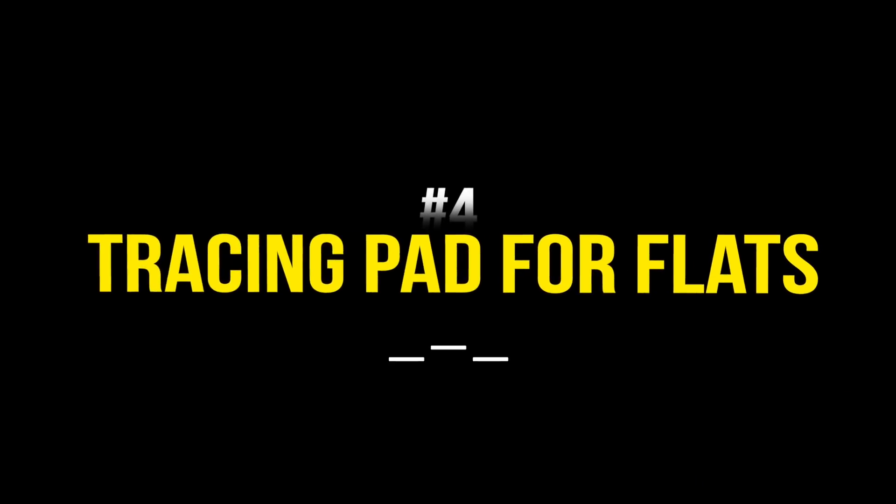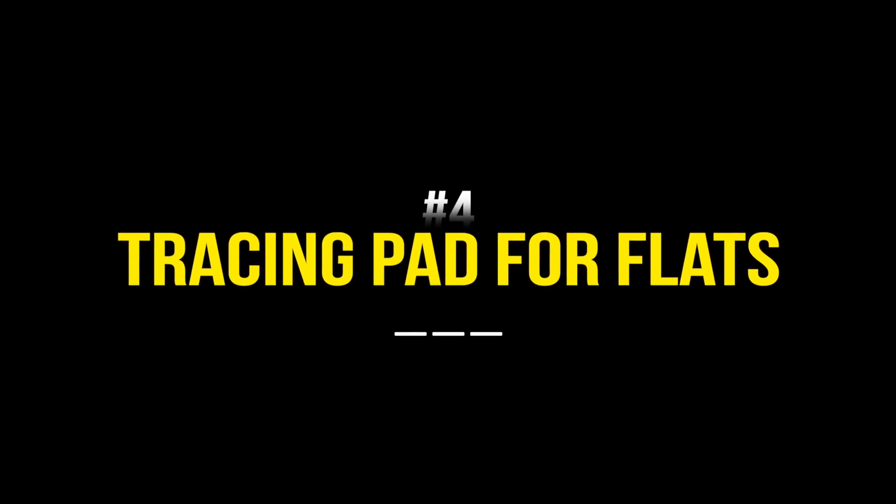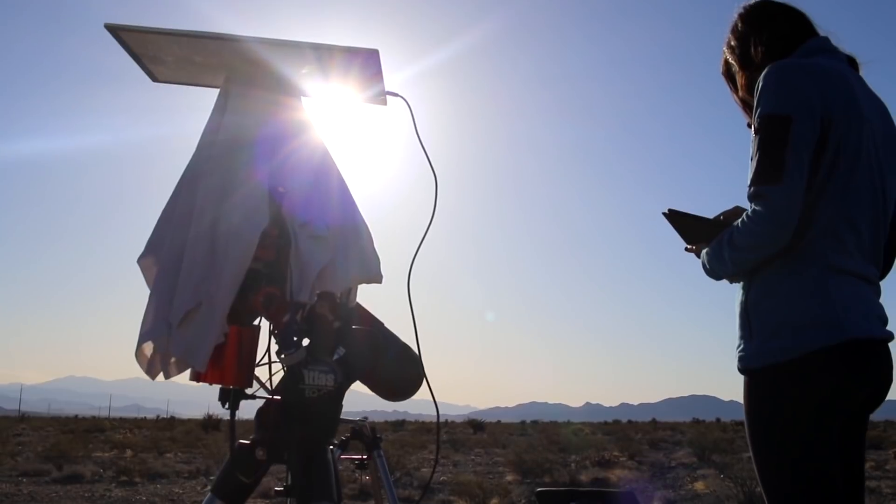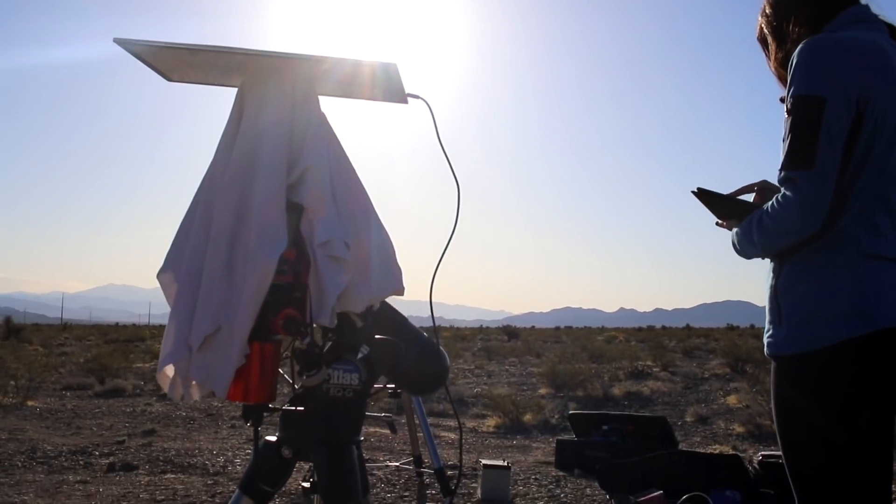Number four is a light panel, which looks like this — it can actually look like anything, but this happens to be a tracing pad for artists. It helps you take flat frames at the end of the night when you're done imaging. You turn the telescope all the way up, set this on top, and let it do its thing. It's around $23 or $24.